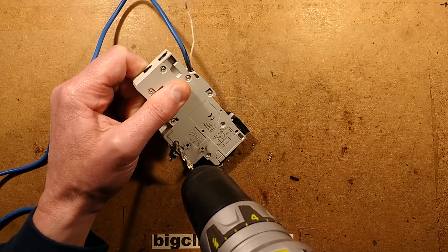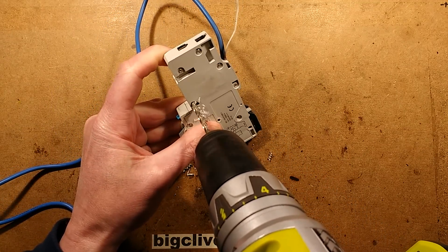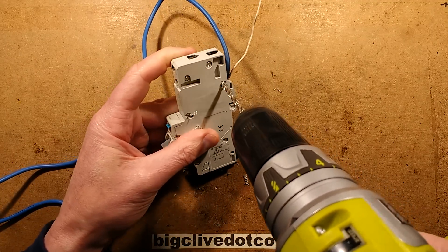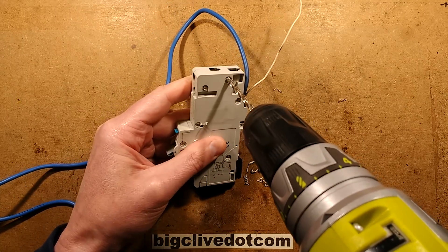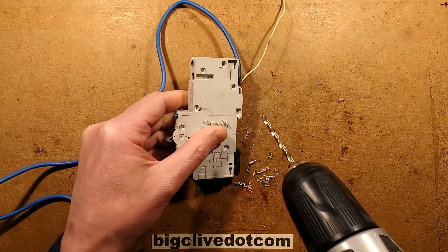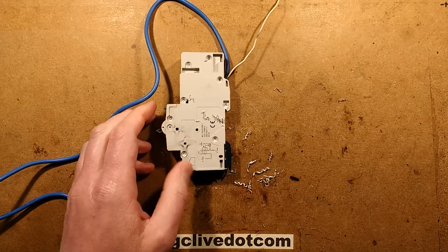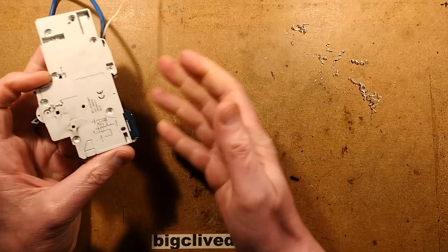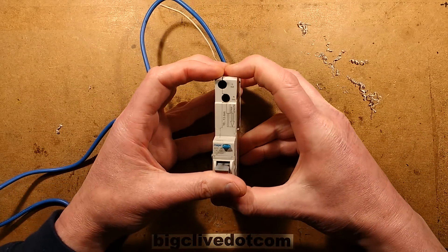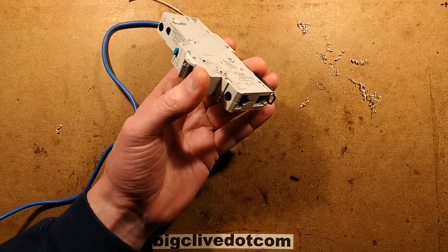The tripping when it's turned on isn't that uncommon. I wonder what the load was on it, because if you have very high inductive loads, the inrush current when you turn them on can cause false tripping of breakers. This is a type C breaker, so it should be resilient to that, but it depends on what the load was. Video games — if it was video games — have two factors that could cause rogue tripping with high inrush current.